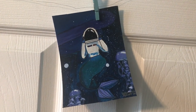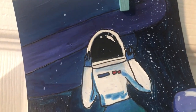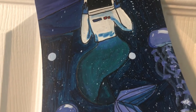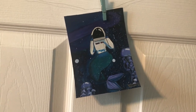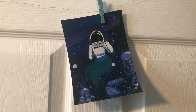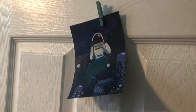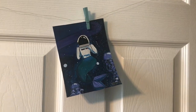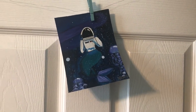Here we go — this is what it turned out like. I am very impressed. Can't quite see all the cool colors on this, but they're there in person. Maybe with better lighting. Anyway, thank you for joining me on this awesome painting party, and have a good one!